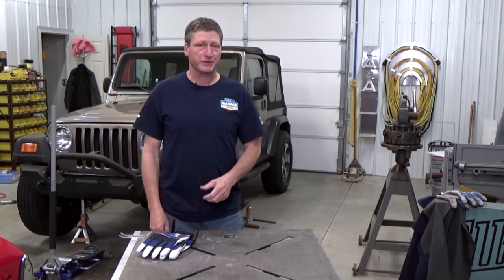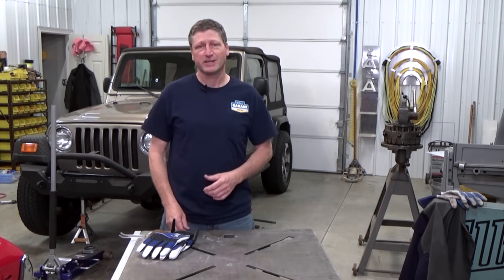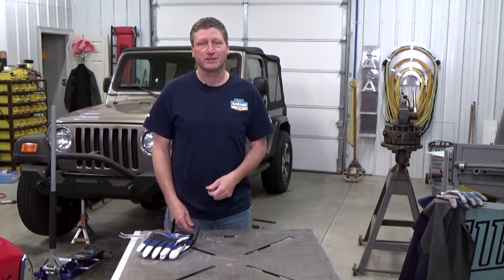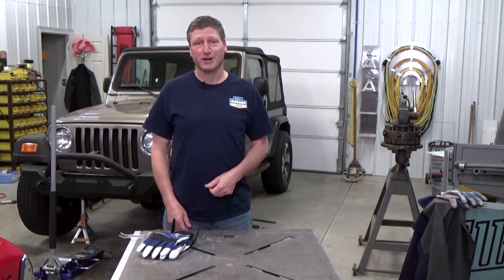Welcome to Season 3 of Real Garage. Today we're going to have to detour off our regular projects to take care of some real issues that happen in real life, even on Real Garage.